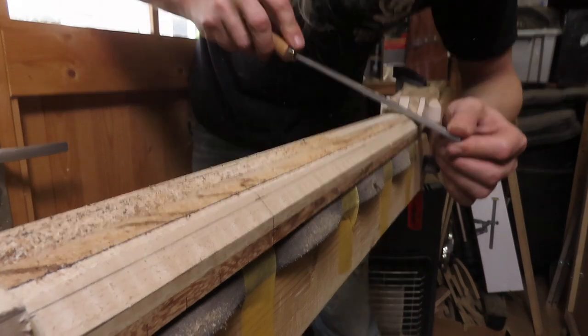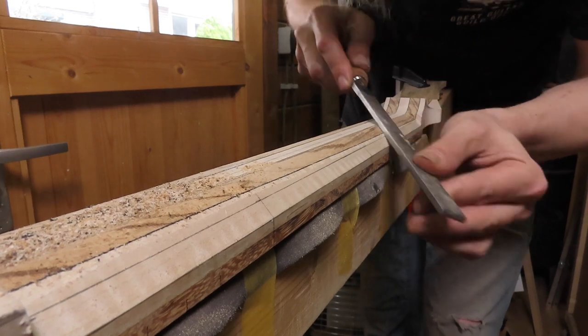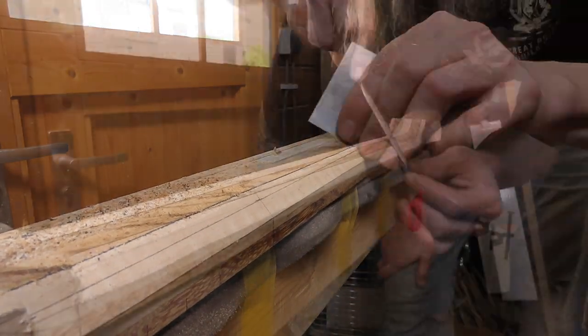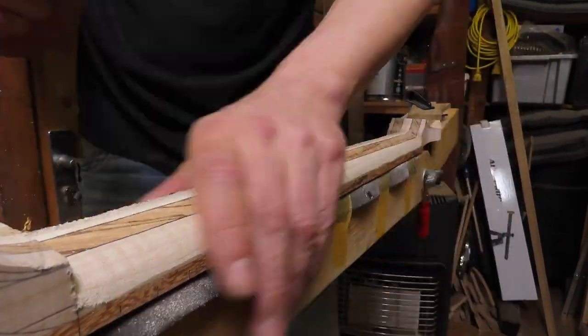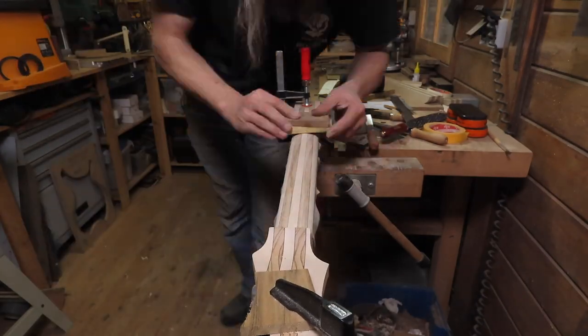Then I divide the newly created face in half and do the exact same thing, using a scraper to get all the facets as tight as I can. Then I use a small file and later on some sandpaper to round over the neck to the final shape — in this case a nice little C shape.